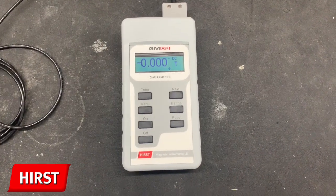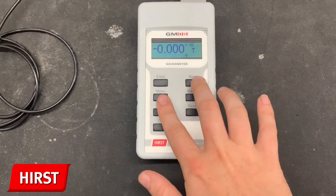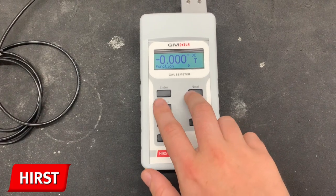The units menu can be used to switch the Gauss meter through the four different available units: Tesla, Gauss, Amps per meter, and Ørsted.